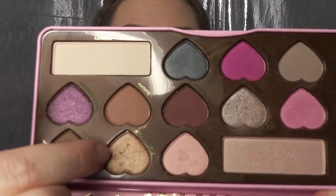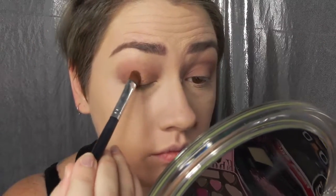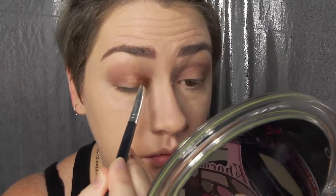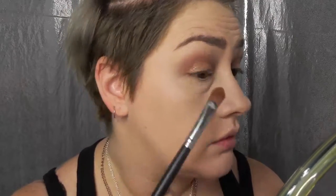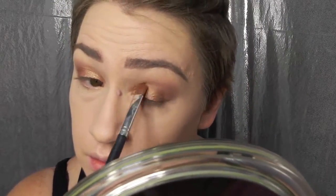I am in love with this next shade — I'm using Molasses Chip, and this is going to be the main color on my eyelid. I'm just going to pat this color on to add that natural shimmer. It is beautiful, so pigmented — I love this palette.